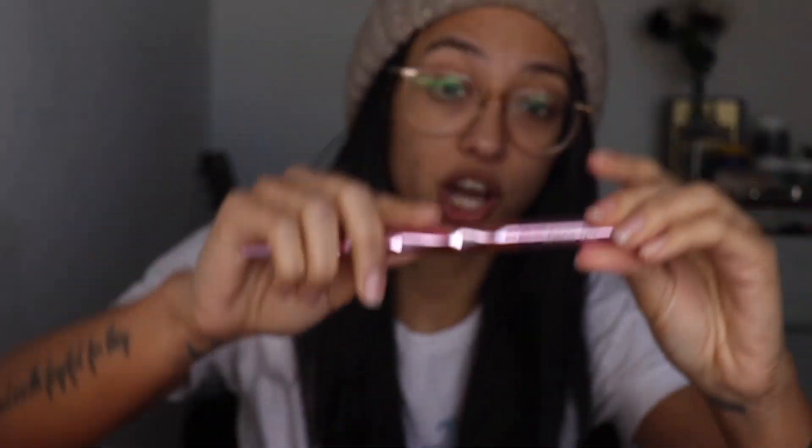So we are going to start off by opening up these brushes. We have the JS1 right here, and let me just tell you, it feels so soft. I swear it feels really, really soft. Kind of like my It Cosmetics Heavenly Skin brush right here. It's kind of what it reminds me of. I use that one for foundation, and I believe he said this one is also for foundation. So we're going to try that out today.